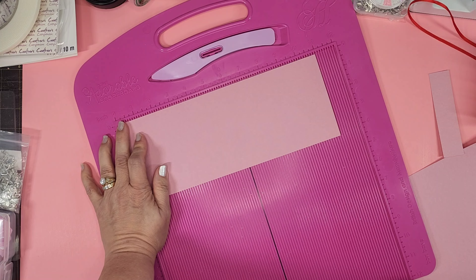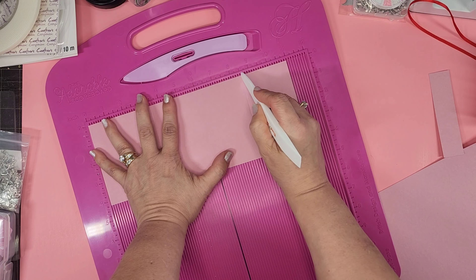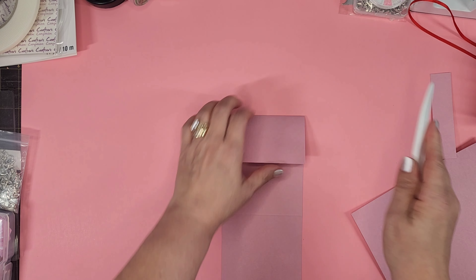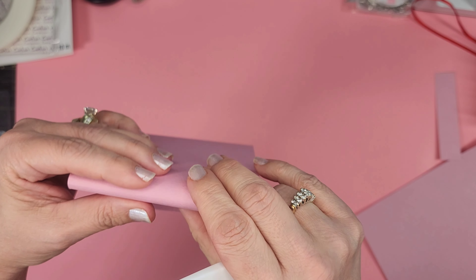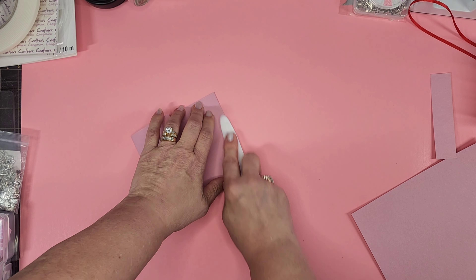Probably should have done a different color so you can see — not pink on pink, but you know how that goes. On this one we're going to score at three and a half and eight and a half. Super easy: one, two, three and a half — a couple little marks down there — and eight and a half.